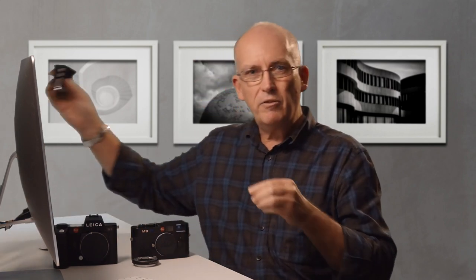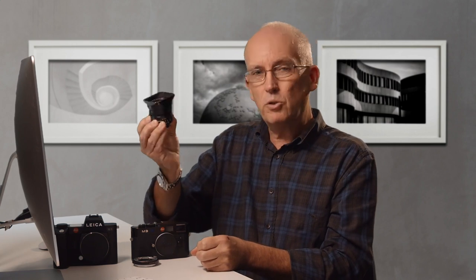As soon as you put a lens on it, the dynamic changes, because your average M lens is going to be something of that size. This is one of my all-time favourite lenses — the 18mm Super Elmar. That's a typical size for an M lens: 35, 50, something like that.